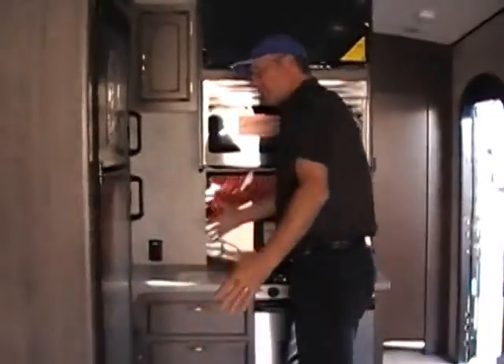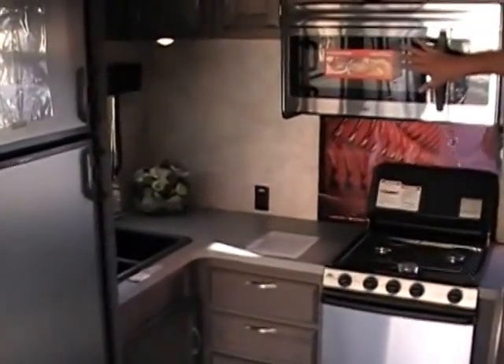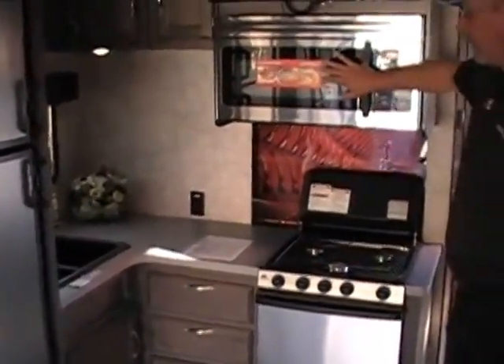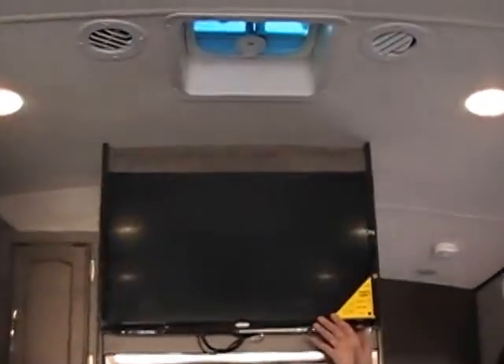Up here you've got your self-contained kitchen — three burner stove, oven with a convection microwave. There's a television here if you want to sit and watch TV, although if you have one of these, I don't know exactly why you would be in here watching television — you should be out playing. That's what you want it for.